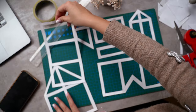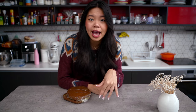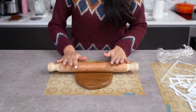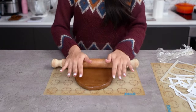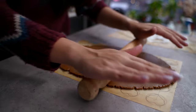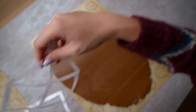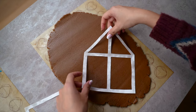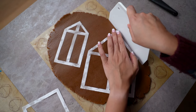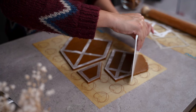Day two of making a gingerbread house from scratch. Yesterday we made the template and the dough — I left it to rest overnight in the fridge. Today we're going to roll it out, cut the shapes, and bake it. I'm using a rolling pin and a silicone baking mat so the dough doesn't stick and can easily be transferred onto a baking tray. Roll the dough out to about five millimeters thick, then place the template stencils on the dough and start tracing the shapes.